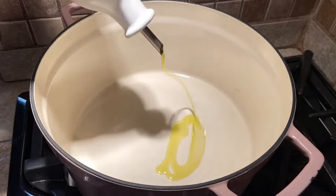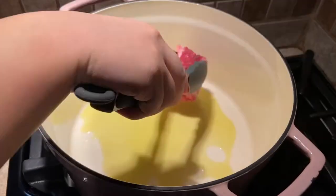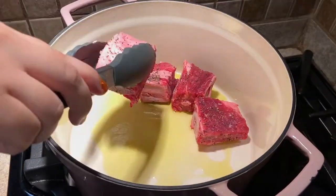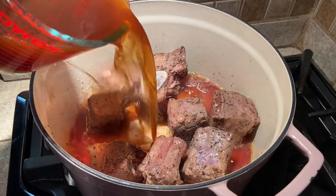Start by adding one tablespoon of olive oil to a medium saucepan over medium heat. Next, brown the ribs in the bottom of the pot. Pour in the wine and beef stock then bring to a boil.